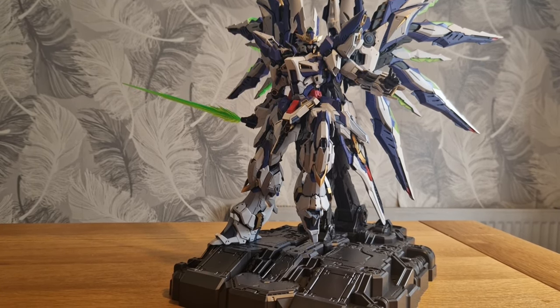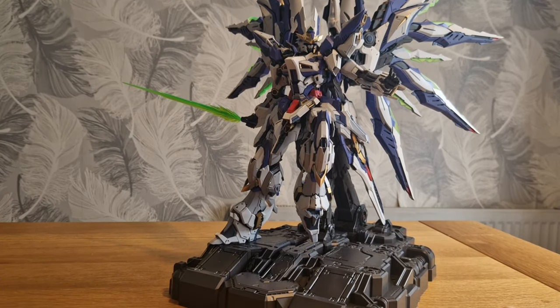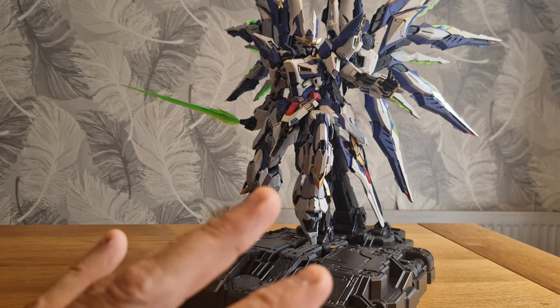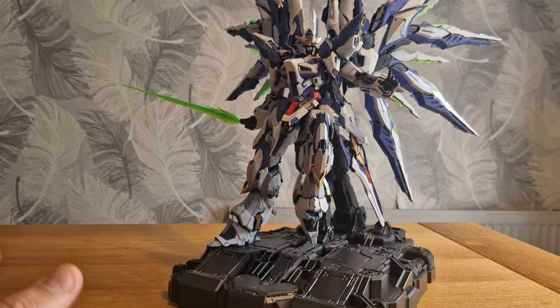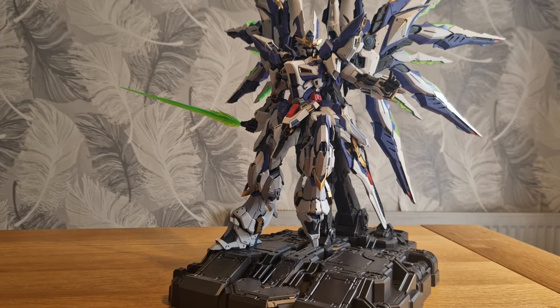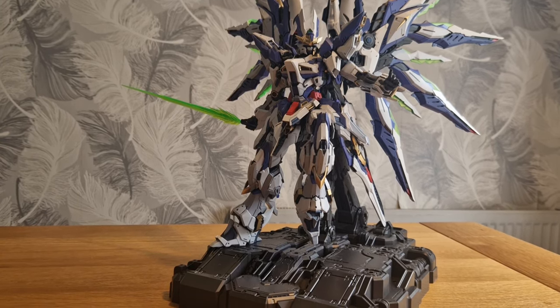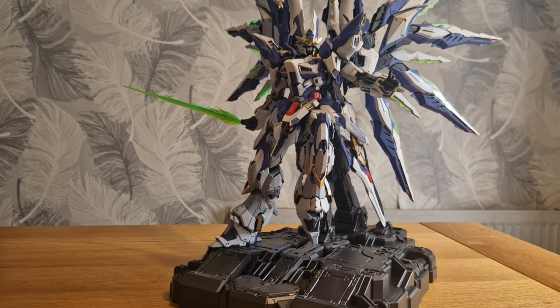It does come with water slides and photo etch. I've not put them on because I'm still debating whether to paint this guy. When it comes to the resin kit, I will be getting that, so I might hold off painting until I've got those resin parts - because obviously resin needs painting.